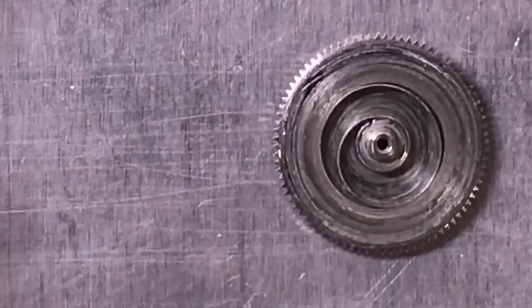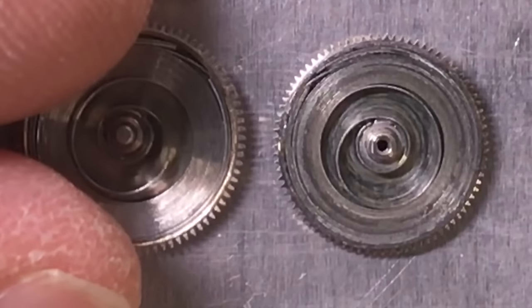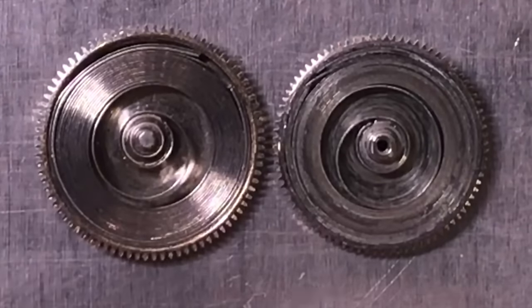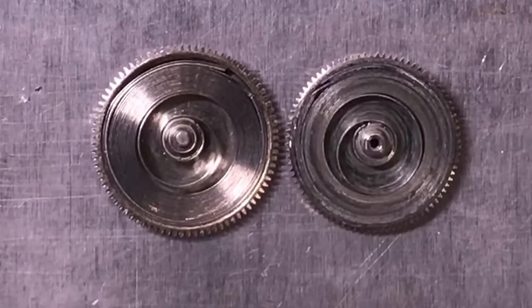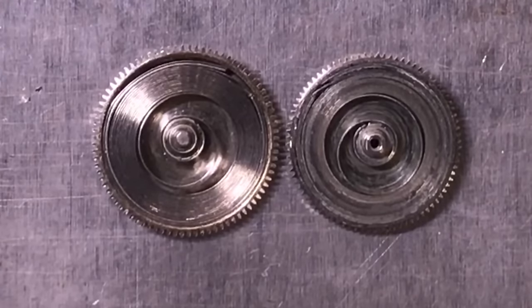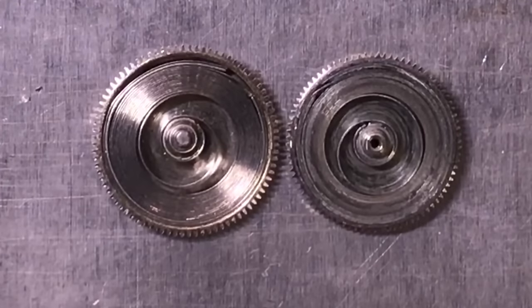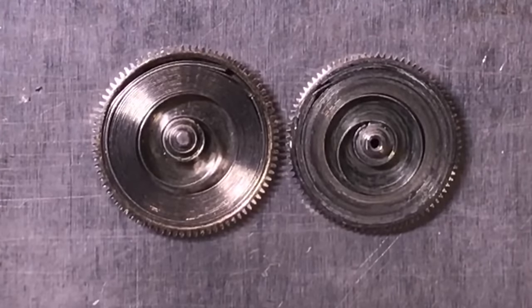Now if we compare the two — hopefully you can notice that this one is wound differently to this one. One's left-handed, one's right-handed. If you were going to use a winding tool you'd need two different winding handles to do this operation, so we'll take one of these out by hand.